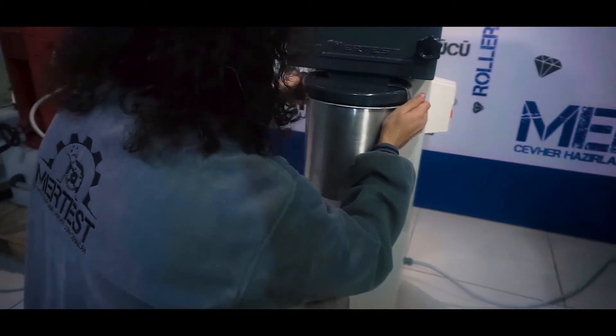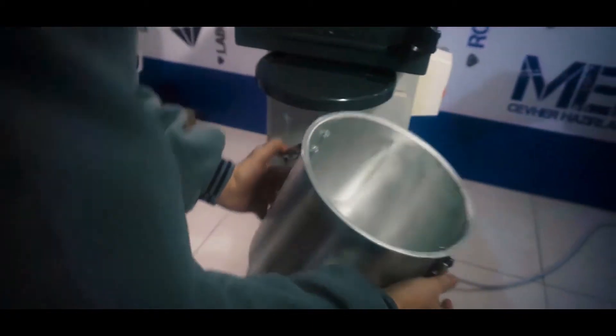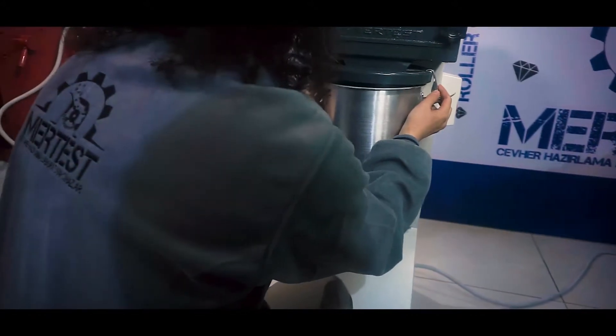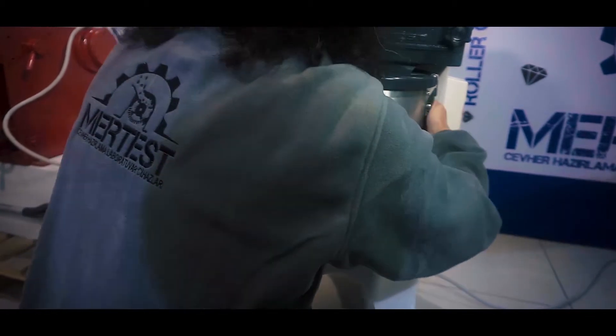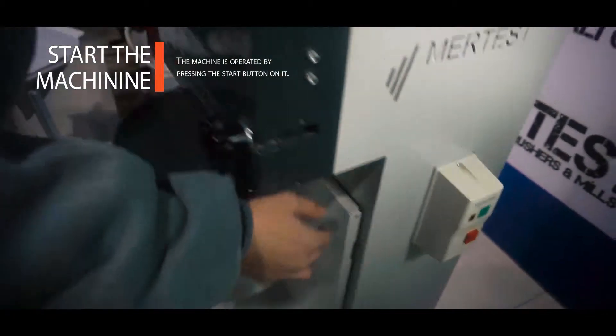The clips are pressed into the closed slot on the device and locked into position. After this operation, the machine is ready for operation. The machine is operated by pressing the start button.